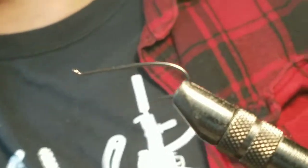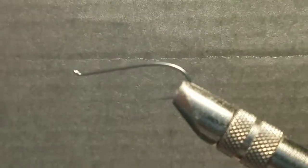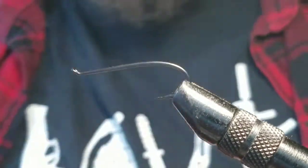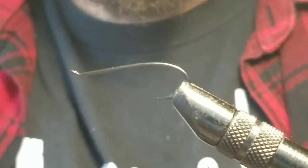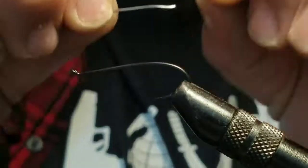Okay, the rubber-legged stonefly. There are many, many different ways to tie this fly. This is one of the versions that I like to do. It separates mine from what you're gonna see most of the time on the YouTube machine.